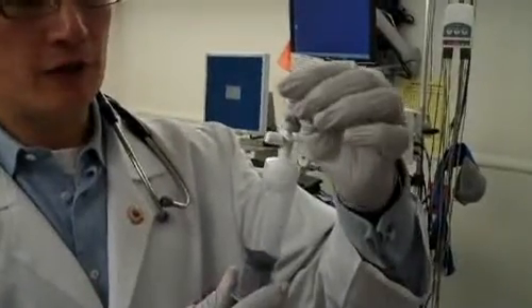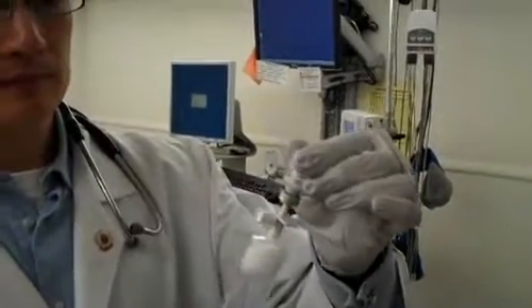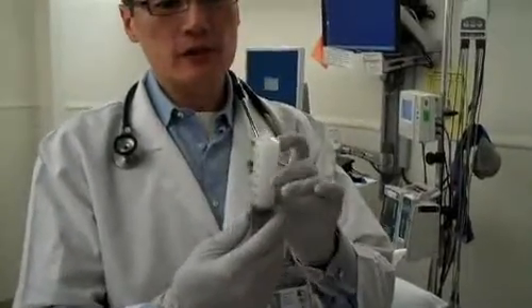I take the Definity and withdraw the contents of the vial into my saline, and I just gently mix the solution. I usually leave a little air bubble in the syringe, and I can use that to resuspend the solution if I need to during the infusion of the contrast for the study.